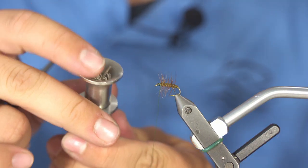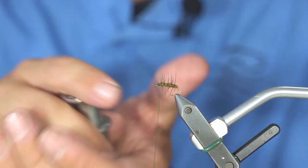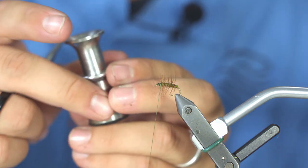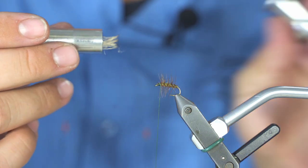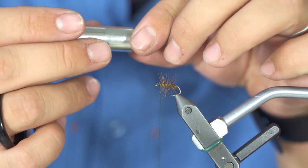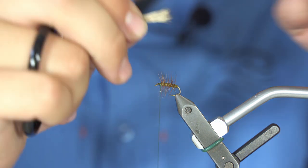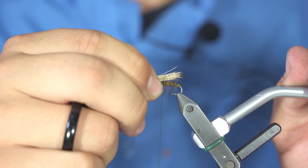I do use a hair stacker, so I put my small pinch into a hair stacker and stack it really well. Once it's stacked, you can take it by the tips. This is a really buoyant material, which is why we tie this dry fly with it.